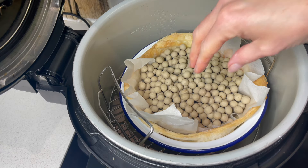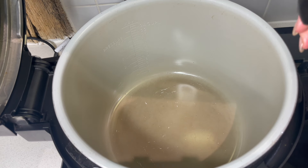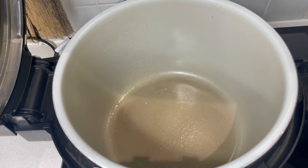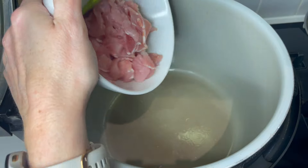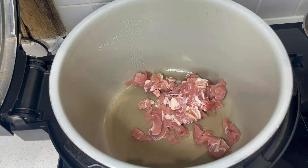I've stopped the bake now, emptied the baking beans, and we can work on the filling. I've got the Ninja on sear and sauté — we're going to make the filling, fill the pie, top the pie, bake it, and hey presto, done! I've got 200 grams of chopped up bacon here, which is already sizzling as soon as I put it in, which is great.